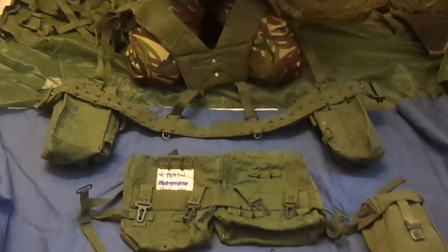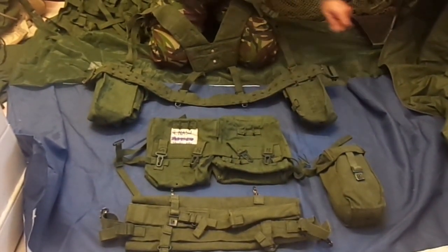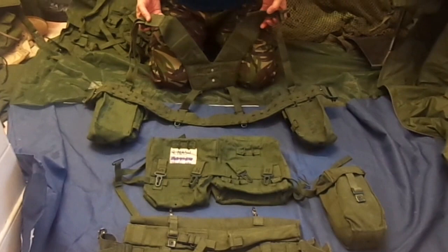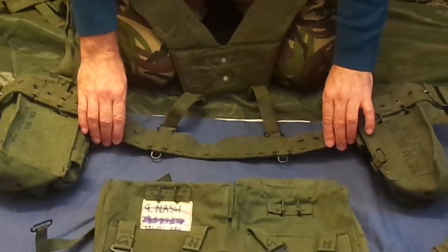This is 58 pattern British webbing. I'm just going to show you how some of these pieces go together. This is your yoke, these are your two pouches, and this is your belt.